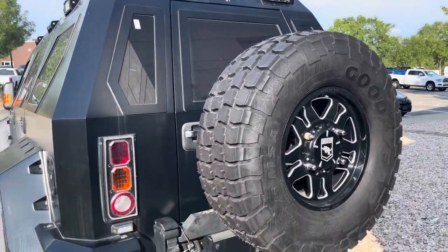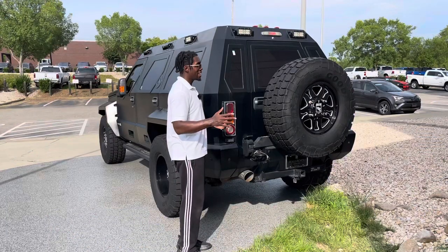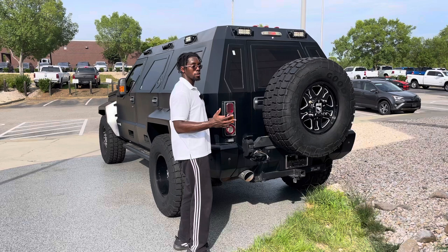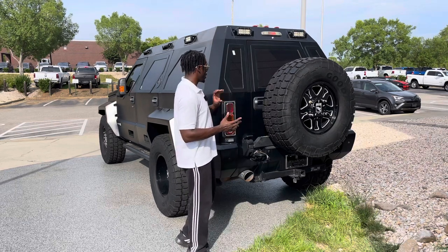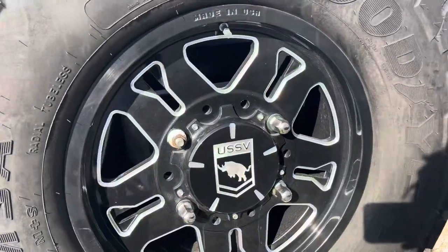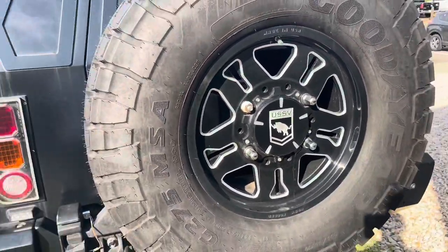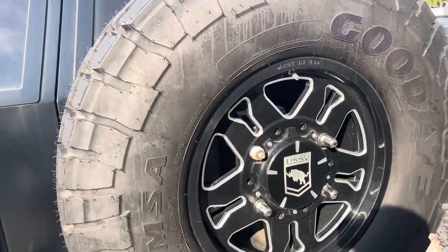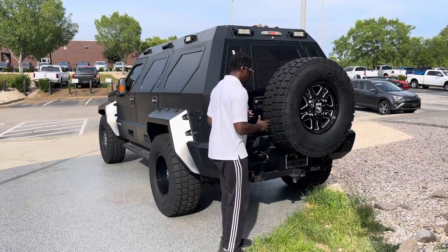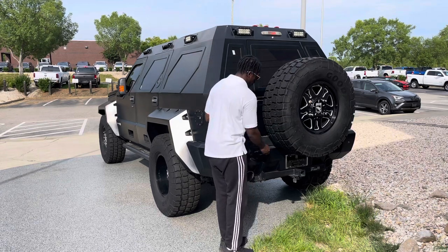The rear of the truck has the same sloped design as the sides. Some people might think it looks a bit like a pinhead — maybe Patrick from SpongeBob — but I like the sloped armored look they were going for. Overall a very nice design. On the back you get this absolutely massive spare tire, so if one blows out you're covered. The spare tire assembly is extremely heavy.